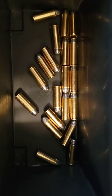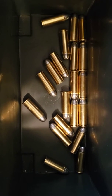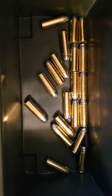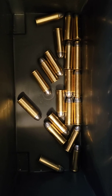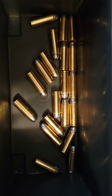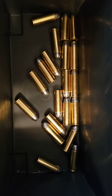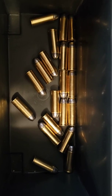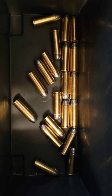I wouldn't mind shooting 45 Colt through a lever gun. That'd even be fun to go hog hunting with — one of the lever guns in 45 Colt. I haven't done it, but I imagine there's been other people that have taken them out and done it. Or even take it out from a tree stand and do some hog hunting that way — that'd be interesting.